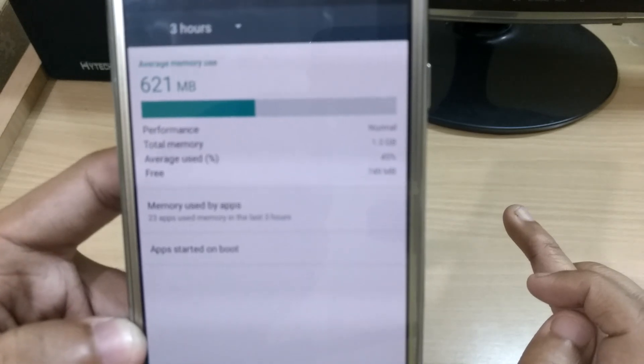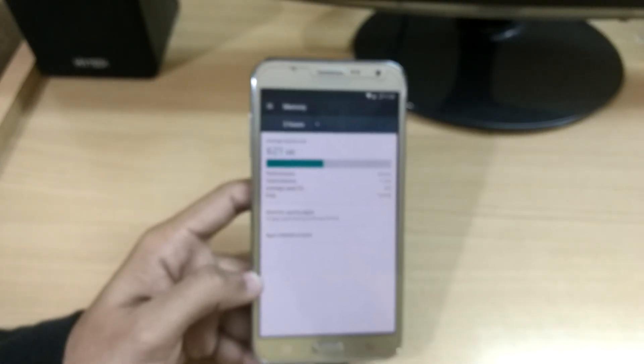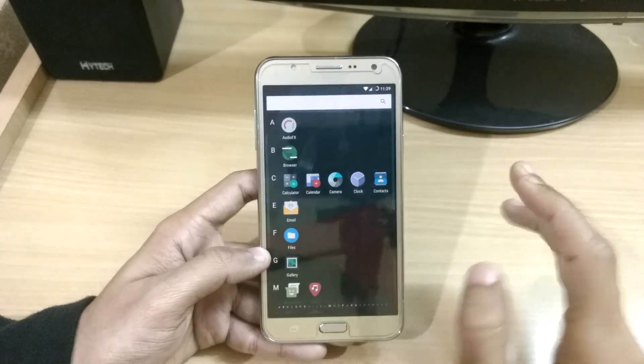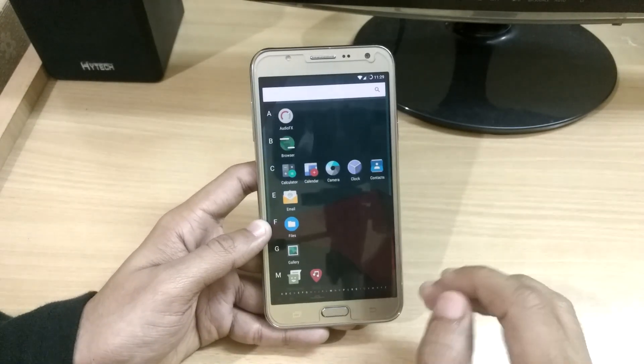Here you can see that 749 MB of RAM is free, so it's really fine even with nothing running.